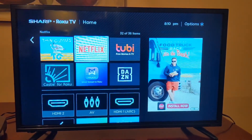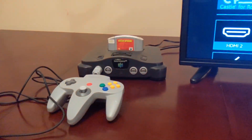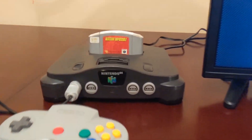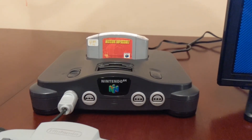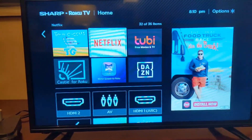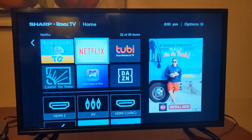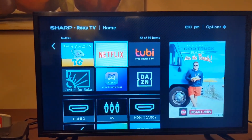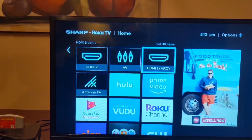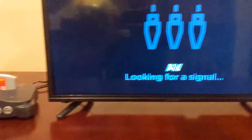In my last video I showed you a Nintendo 64 that I bought. I got it connected today and we're gonna be playing it. This game is Mission Impossible — I haven't bought another game, but just to show you that it does work, we're gonna go ahead and try it. Let me get this controller switched to the correct input.